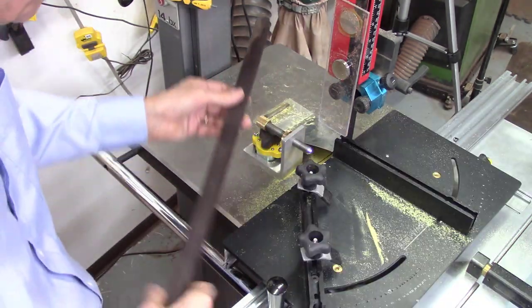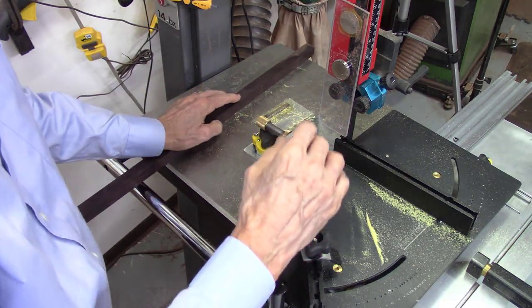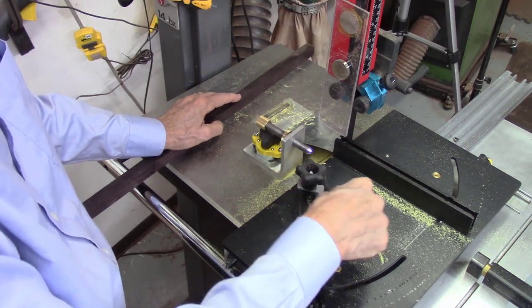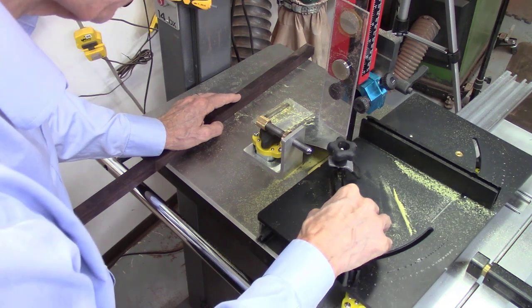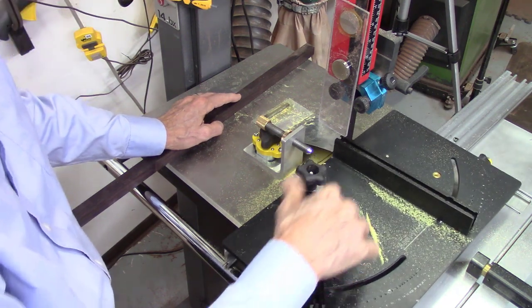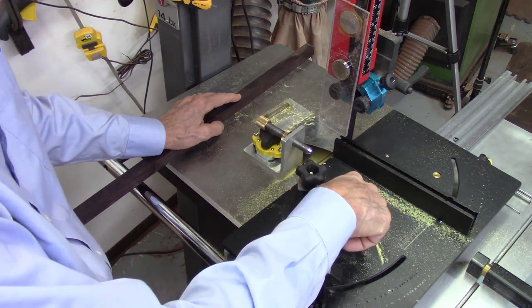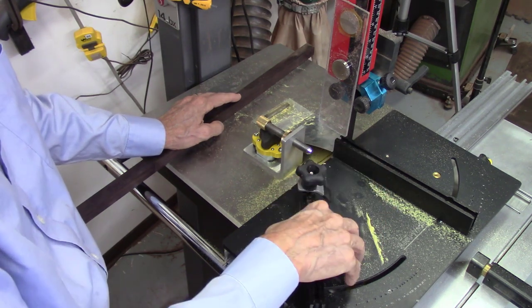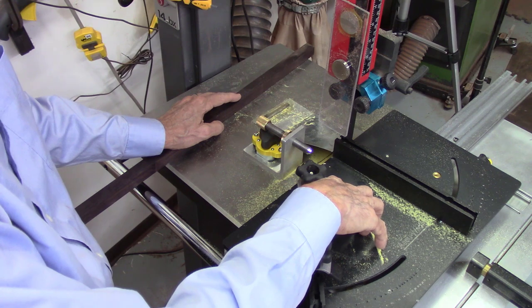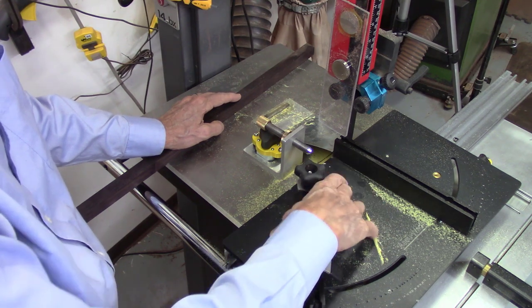One thing you want to make sure you do is routinely clean your roller bearings on the bottom of the sled. When it starts feeling a little bit of resistance or hanging up, that's usually an indication your bearings are getting filled with sawdust. If you let that build-up get too much, it can actually start to crack the polycarbonate sleeves on your bearings — so you want to clean those pretty regularly.